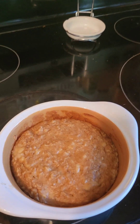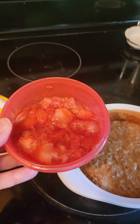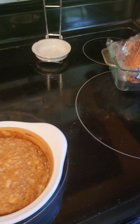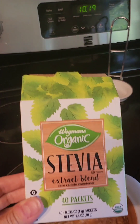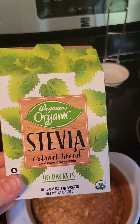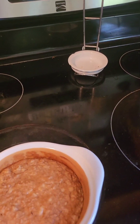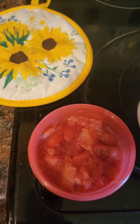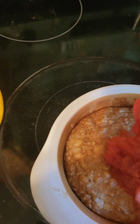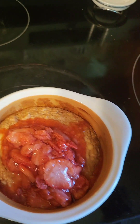What I've done is taken some fresh strawberries, added one packet of stevia, and popped them in the microwave for about a minute until they were able to be squished up into a kind of mushy consistency — and that's the topping.